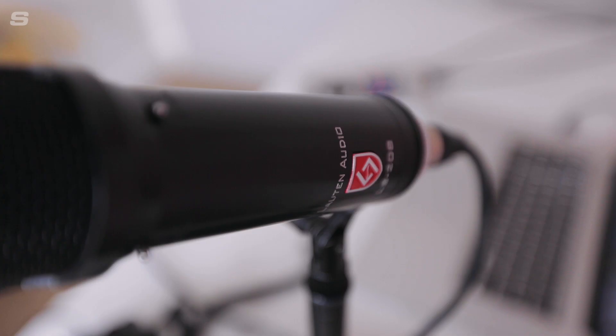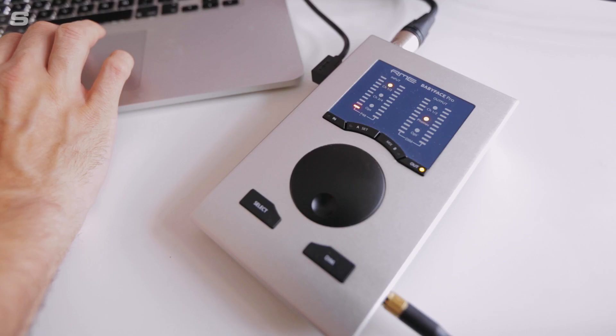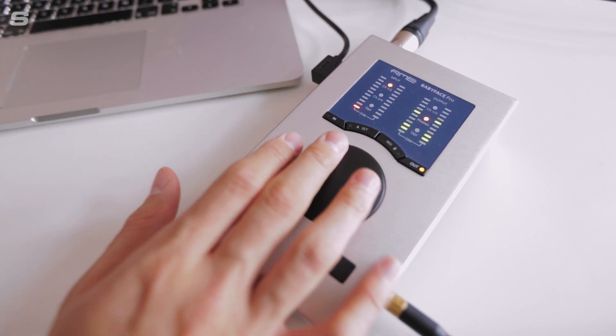I'm using a really simple but versatile setup for this tutorial, consisting of a Loughton Audio LS208 front address microphone and an RME Babyface Pro audio interface. This is a compact setup that's perfect for podcasters looking for a high quality recording setup, as well as for producers that need equipment that's as powerful at home as it is in the studio. By combining this professional level equipment with the power of Source Connect Now, I can get really impressive results over the internet.